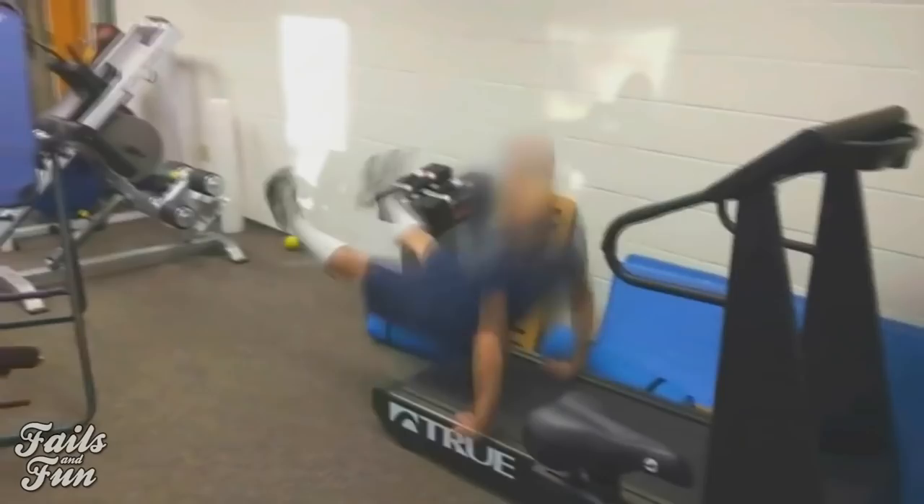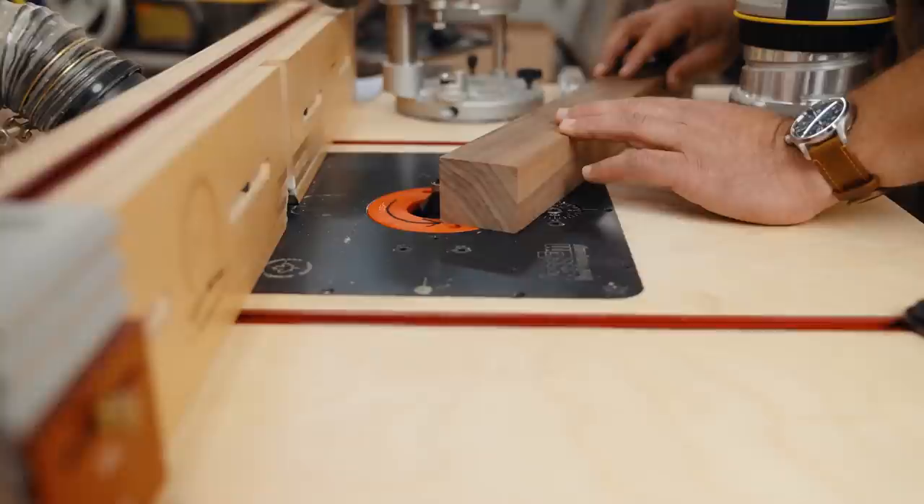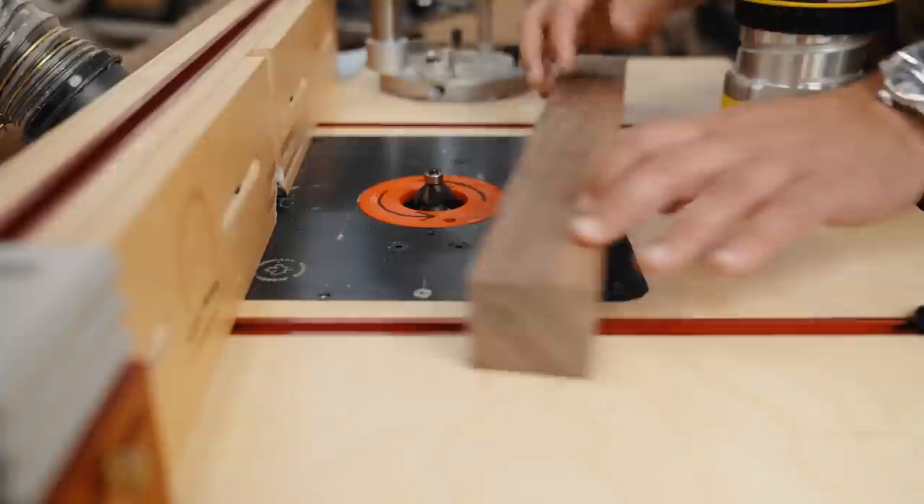Think of it like a treadmill: if you run with the treadmill you're going to get slammed into the wall, but if you run against the treadmill you're going to have a good time. You're going to push your workpiece into the bit. If you go with it you risk it shooting off and causing a safety concern, so you always push against the bit, which is scooping toward you.